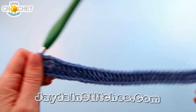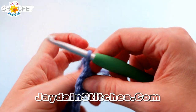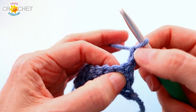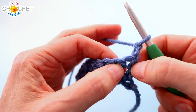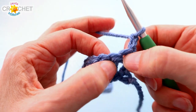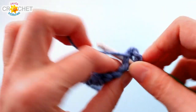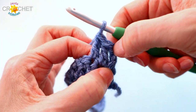For every other row from here on out, a row begins with a chain 2. So we chain 2, turn our work, and the 2 chains at the beginning of each row count as a double crochet. Because we're counting the turning chains as a stitch, you're not going to use the first stitch of your row — those turning chains are technically sitting on top of that stitch, so it's accounted for. Always skip it. Instead, work your first real double crochet into the next stitch.